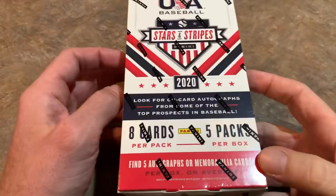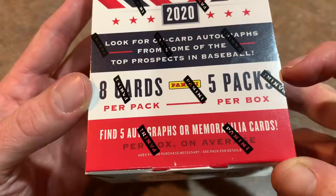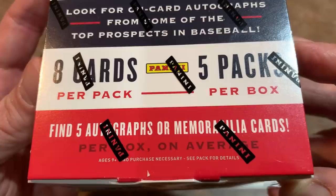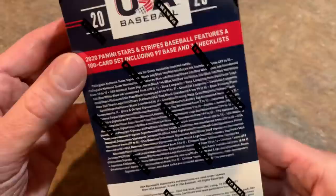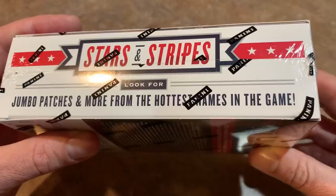So this is the box. It says look for on-card autographs that come from the top prospects in baseball. There are eight cards per pack and five packs per box, so only 40 cards total. But the good news is it's jam-packed with hits — five autographs or memorabilia cards on average, so we might get four, five, or six. You never know. Here are all of your odds. Jumbo patches and more from the hottest names in terms of prospects and young players.